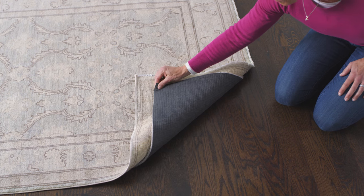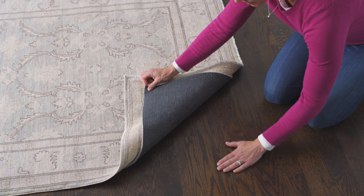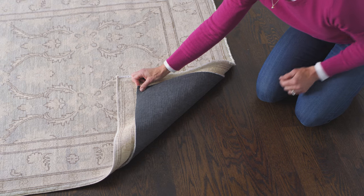All of our non-slip pads are made from natural rubber, so they won't ever stick to, mark, or stain floor finishes.